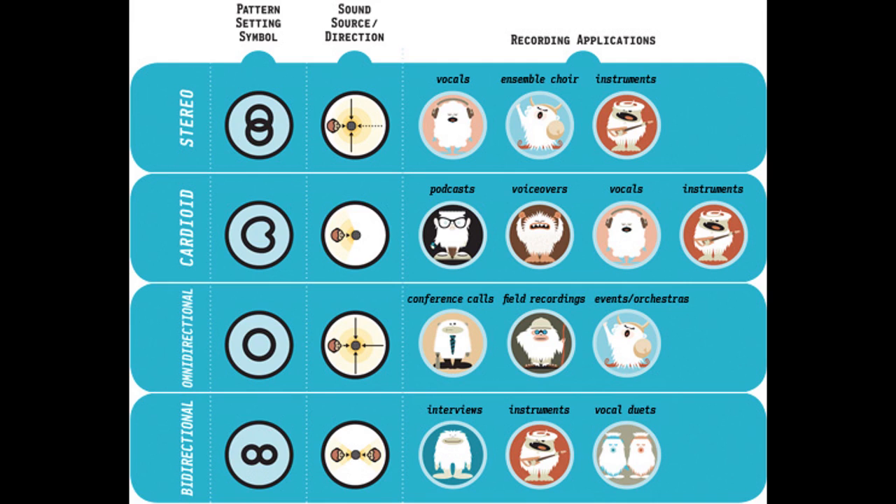Cardioid gives a very directional pickup that helps reduce background noise and is really good for podcasting and other types of vocals. After that you have almost the opposite — omnidirectional, which picks up sound from absolutely everywhere, 360 degrees. This is good if you're trying to pick up ambience or environment noises on purpose. And the final recording pattern is bidirectional — very similar to stereo, except it's a little more directional, picking up sound only from the far left and right of the microphone rather than anything in between, which gives you better stereo separation.